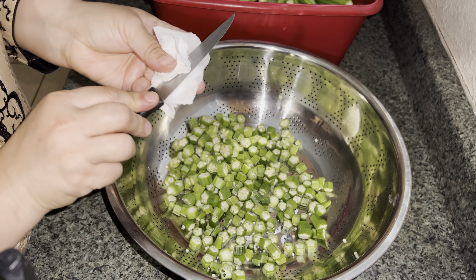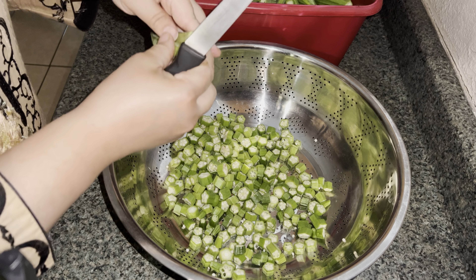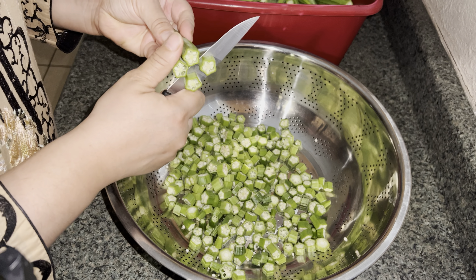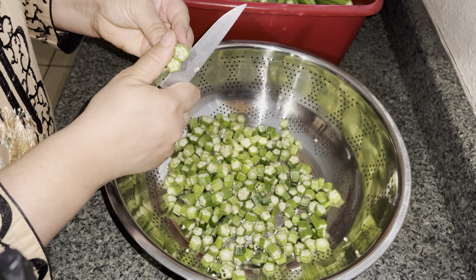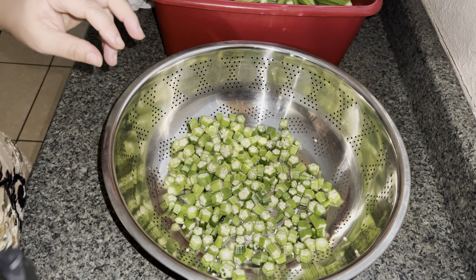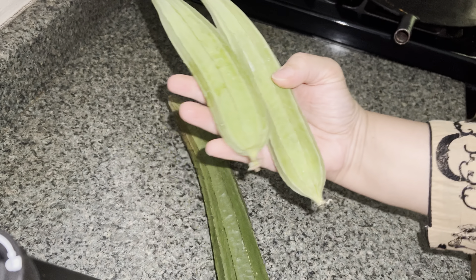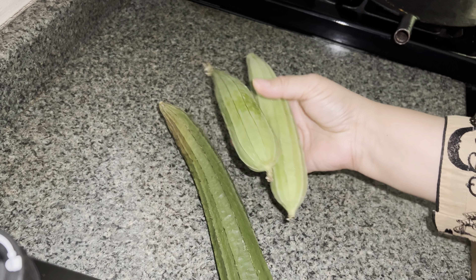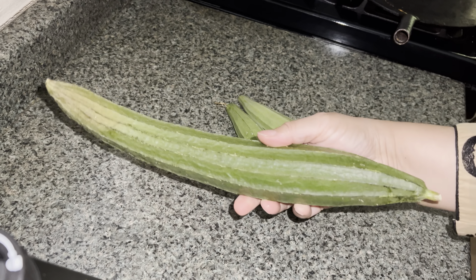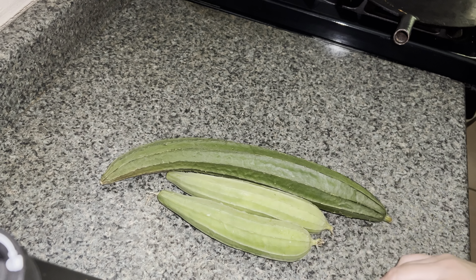I've already washed the bindi, let it dry, removed the tops, and cut them into the size I want. I also have tori or ridge gourd here — the smaller ones are from my backyard and the large ones are from the farmer's market.